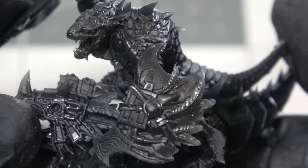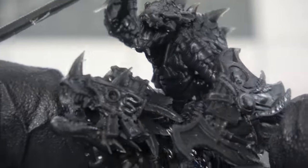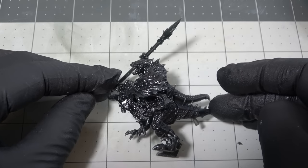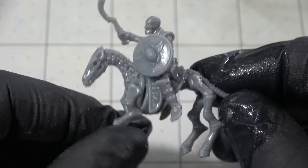Half of wargaming is seeing the cool models on the table and immersing yourself in this epic large-scale fight. You can't really do that trying it out with just pieces of paper. With 3D printing looking as good as it does — as good if not better in some cases than traditional injection molding — why not try it this way?